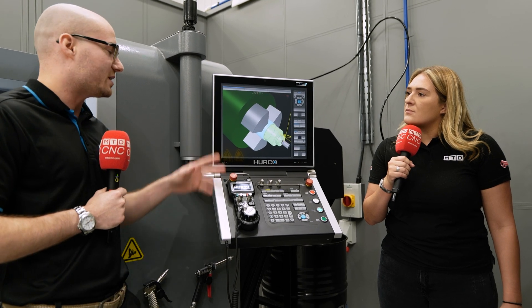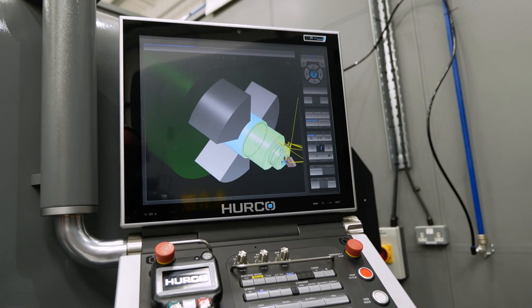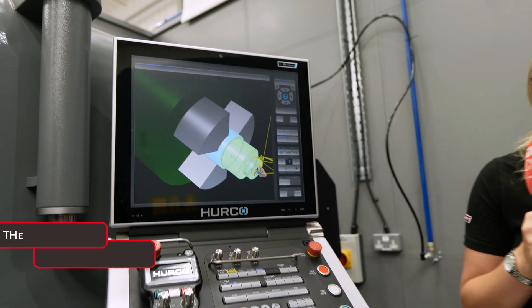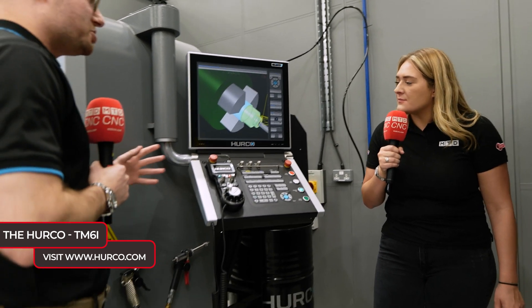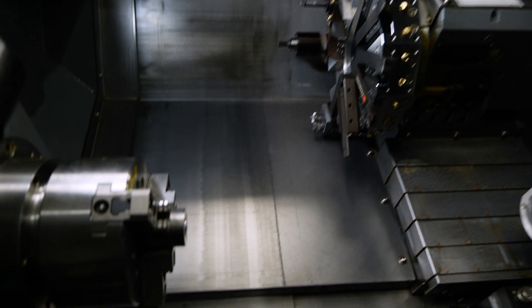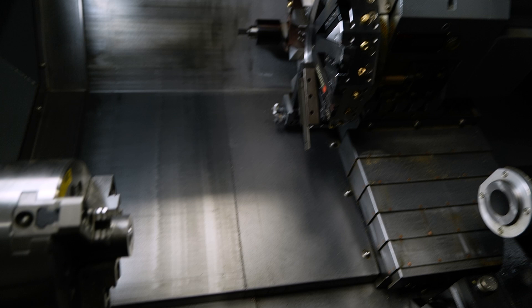You have all the standard Winmax features on this control — all the graphics, that sort of stuff. It is just a basic two-axis lathe, but you can still do quite a lot with it. You've got a six-inch chuck on it, 45 millimeter through bore, and various options like the bar feeder that you can do with it.